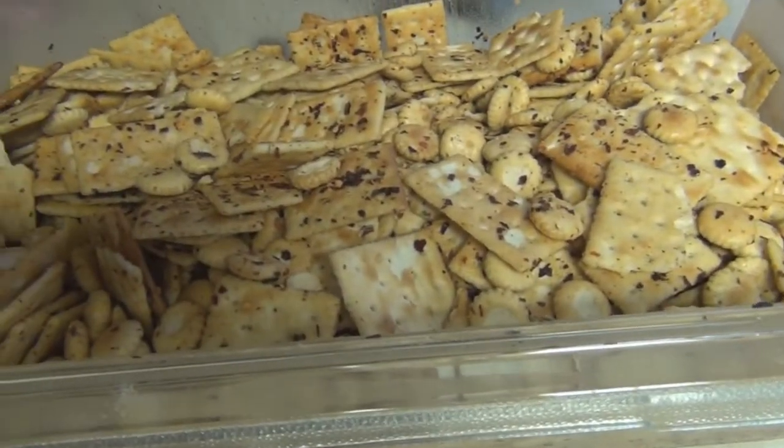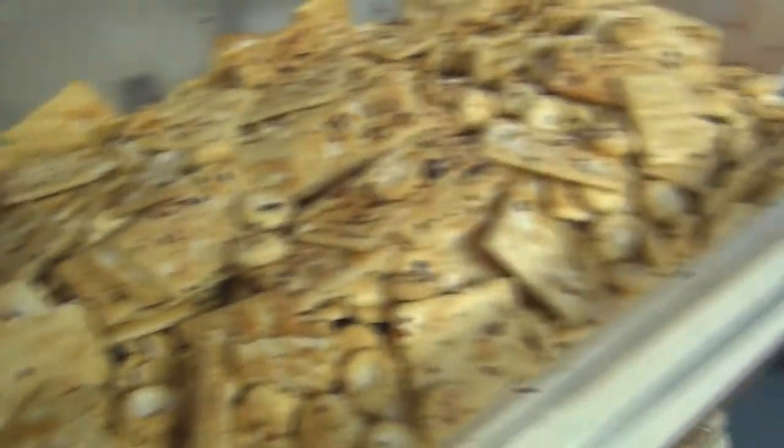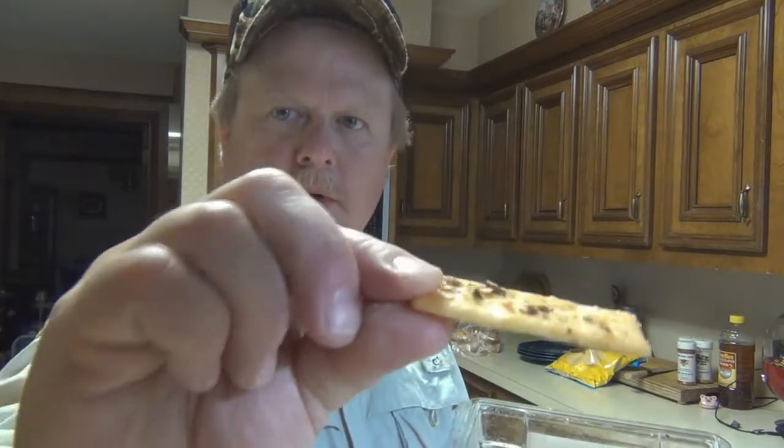Let me show you what the finished product looks like. After you make this, put it in the refrigerator for a few hours — it kind of helps set everything. I'm going to give it a taste test. But that's what you're looking at; most of them are going to look like that.